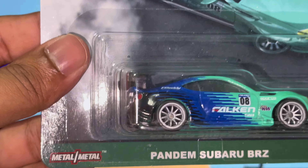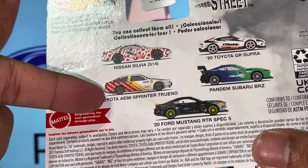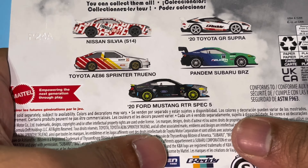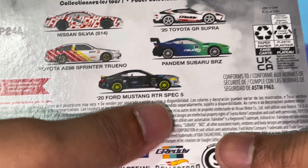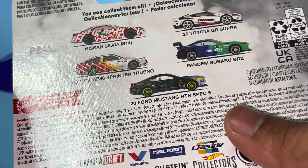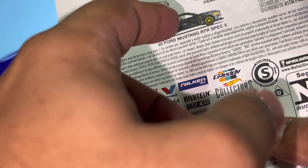Welcome back to another YouTube video. Today we've got the Pandem Subaru BRZ from the Hot Wheels Premium Slight Street Series. A while back I did a video on the AE86 Printed Torino, but I haven't been able to collect the other cars - the GR Supra, the silver S14, and the Ford Mustang RTR Spec 5. I got this one because my friend Jordan from Daily Diecast SG recommended it and insisted it was worth collecting.